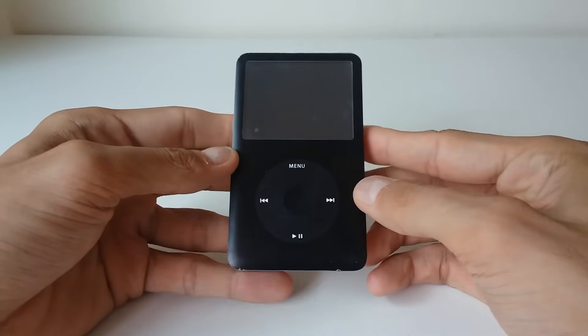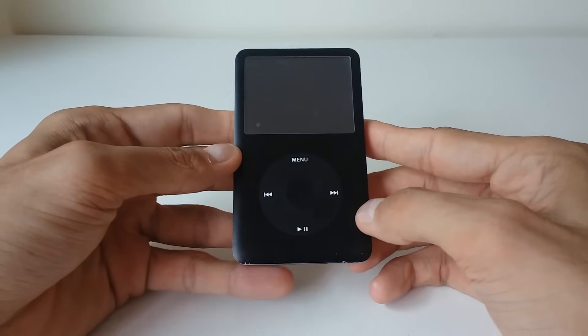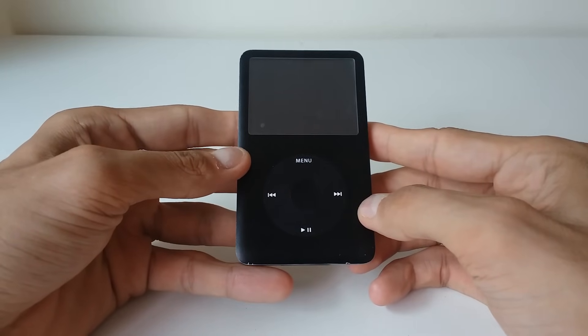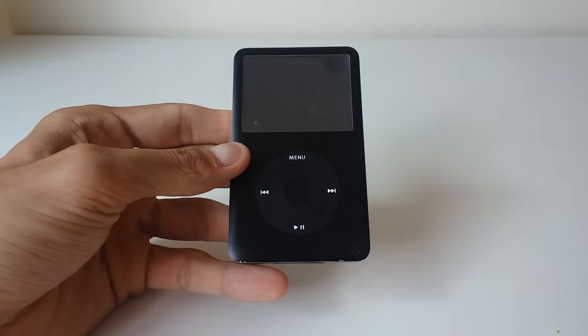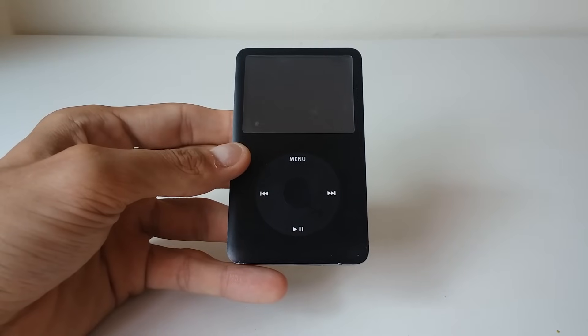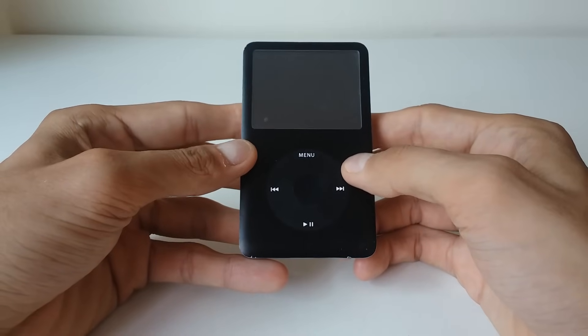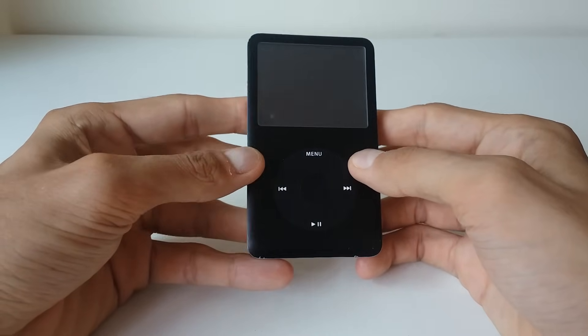Hello guys, so today I'm going to show you how to reset your iPod Classic. I've also mentioned how to reset your iPod Shuffle or iPod Nano, one of the sixth or seventh generation. It's quite simple, let's get down to it.